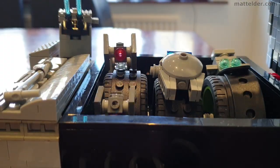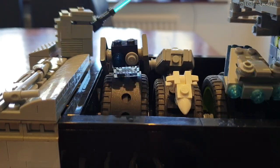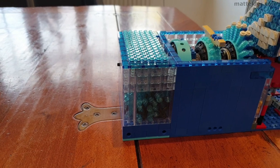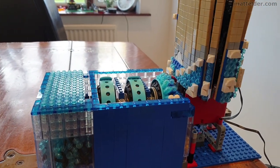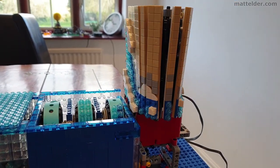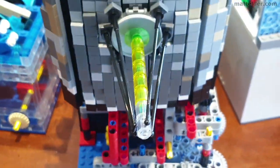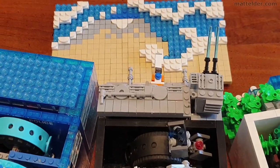A lot of the time when building something mechanical with moving parts, it becomes a single-use design and can't be adapted for anything else. The goal was to try to come up with a universal base design so you don't have to keep reinventing the wheel each time. A fair amount of time was spent on the engineering side — prototyping, reaching dead ends, cycling back and starting again. I'm not a Technic guru and know enough to get by, but I'm sure these can be further refined by experts. It gives a solid foundation.